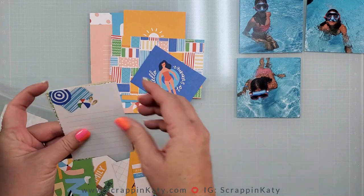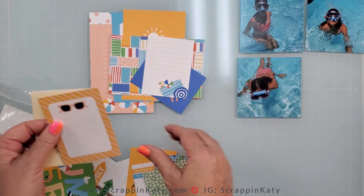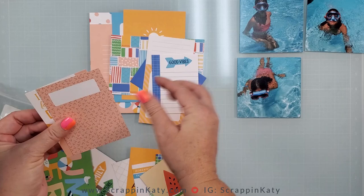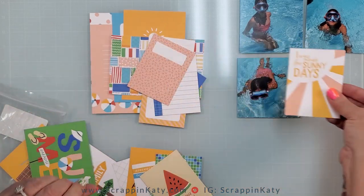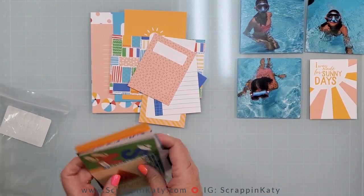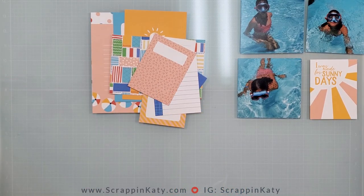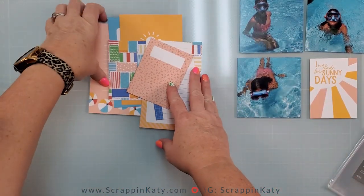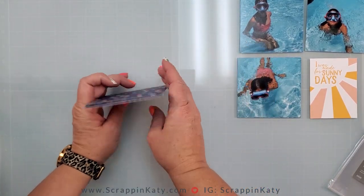I also need some options for journaling, so that's why I've pulled out these. I love that they're landscape on one side and portrait on the other. I'm going to keep those out so I can look at them once we start building the layout. I'm going to do flip flaps — I'll show you how to do those, and I'll leave a link down below to a video showing you how to attach it and cut your memory protector.